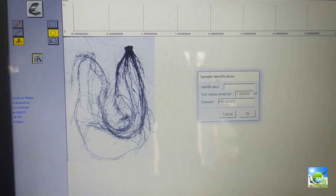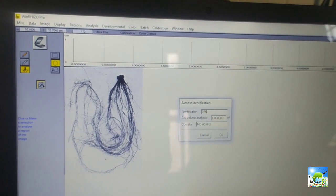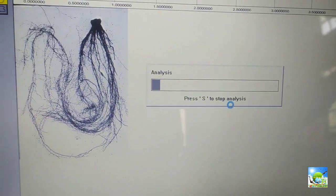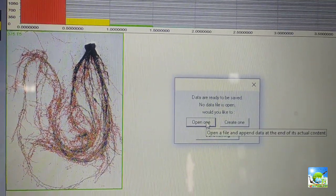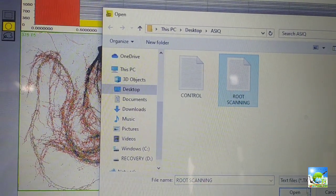After scanning, right-click on the image and give a sample identification number. Click OK and allow for analysis. Then click on 'Create One' or 'Open One' — you can save in an old file or save as a new file. Your data will appear on the left side.